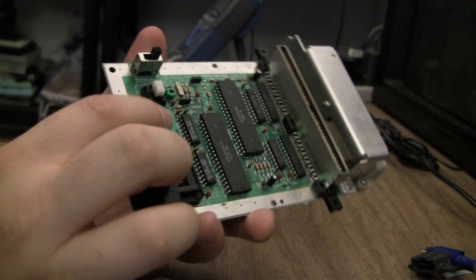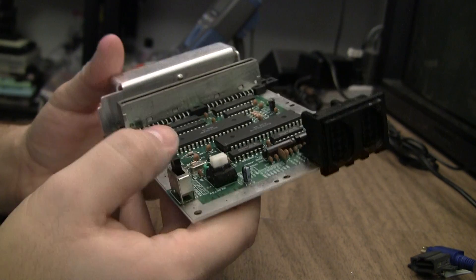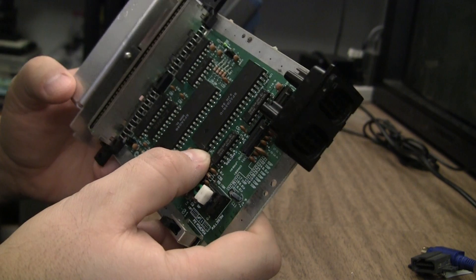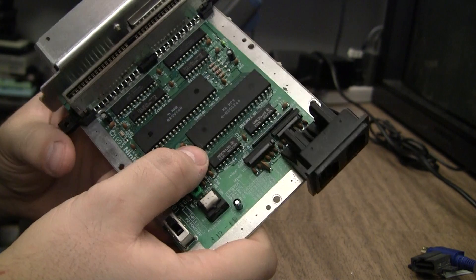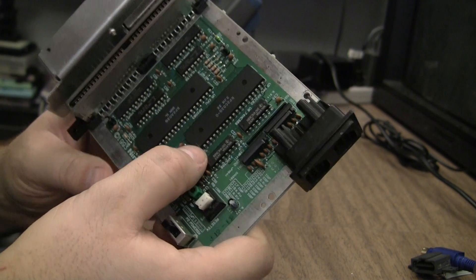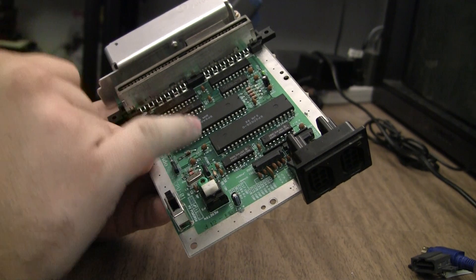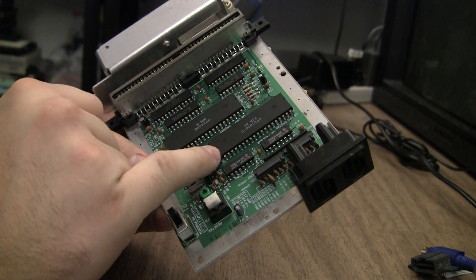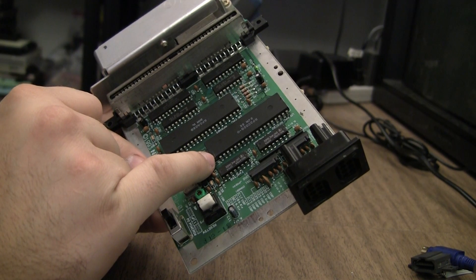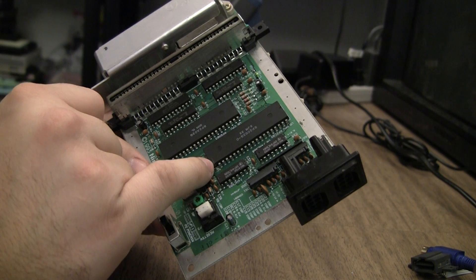Once I removed that glob I realized that when they cut pin 21, it snapped right off the end of the chip. Usually that's very bad and means replacing the chip, but I've done this two or three times. What I'll do is start chipping off some of the plastic over the top of where that leg went into the IC, because it doesn't just go in and stop.